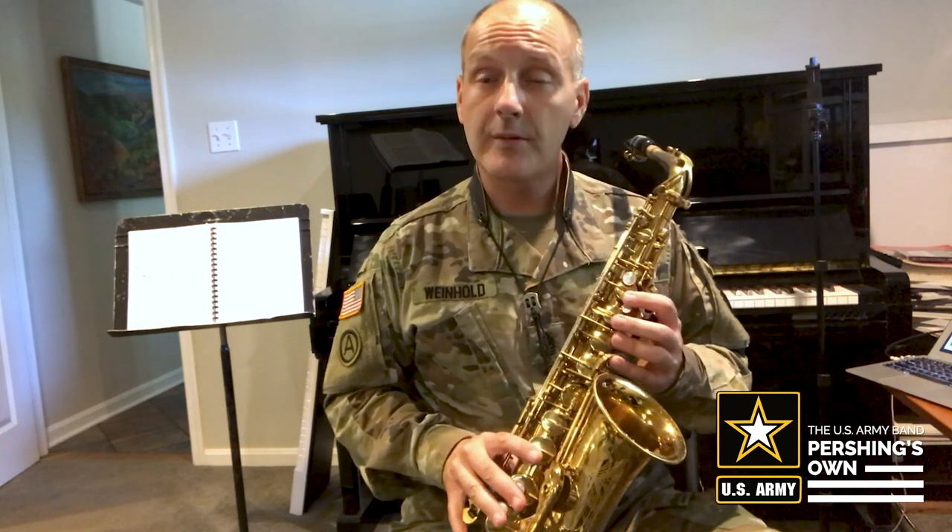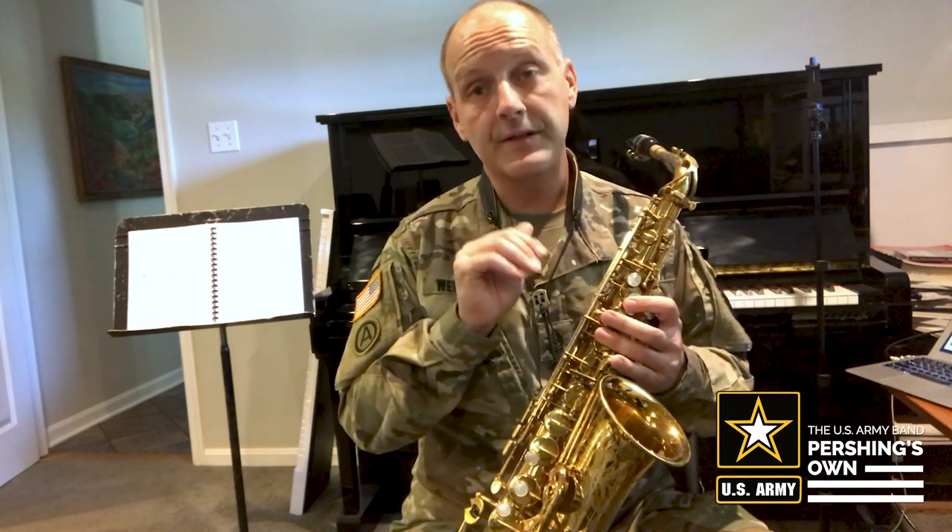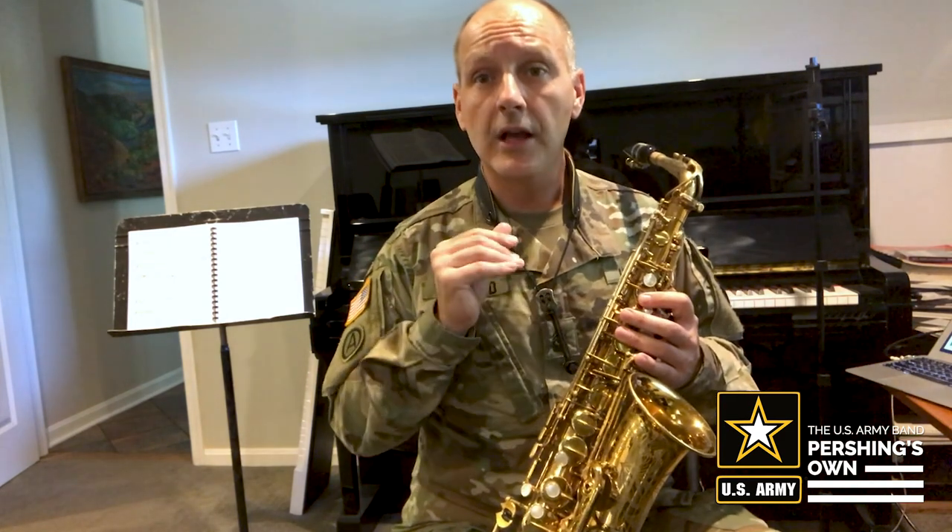Now what I want you to notice is that I don't stop my air, and I'm not using air to articulate. Articulate is how we start and stop a note. So what I'm doing is using my tongue like a valve, and I'm very lightly touching the tip of the reed with the tip of my tongue to separate those notes very slightly. So the air keeps going, and I use my tongue.